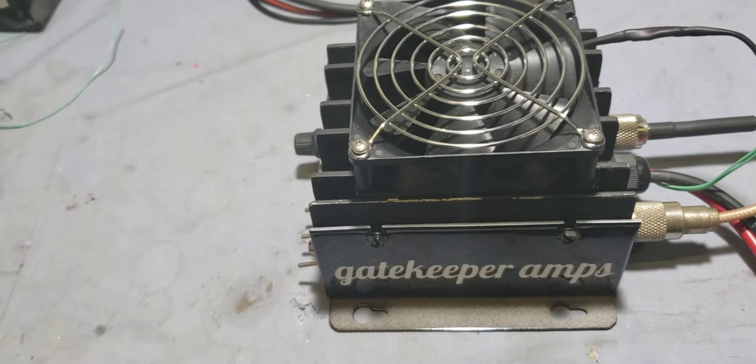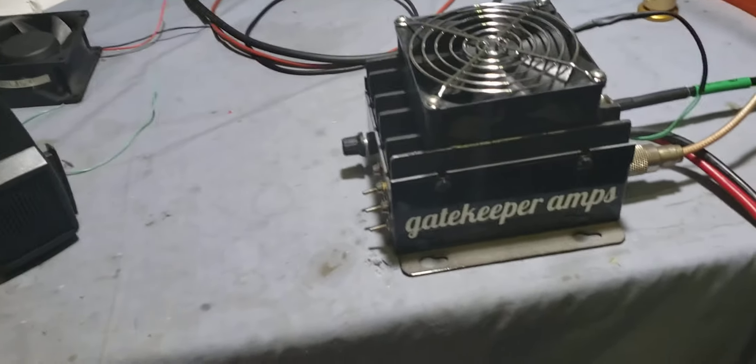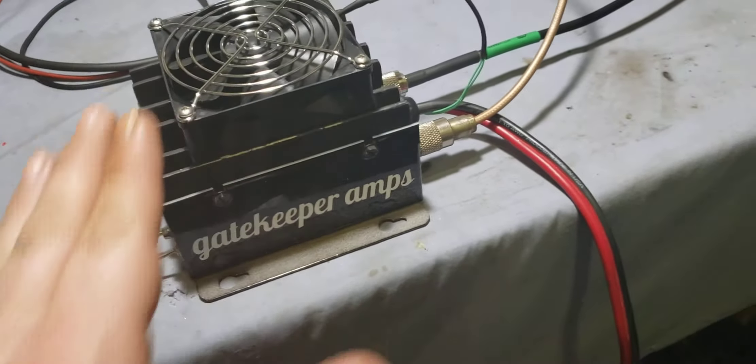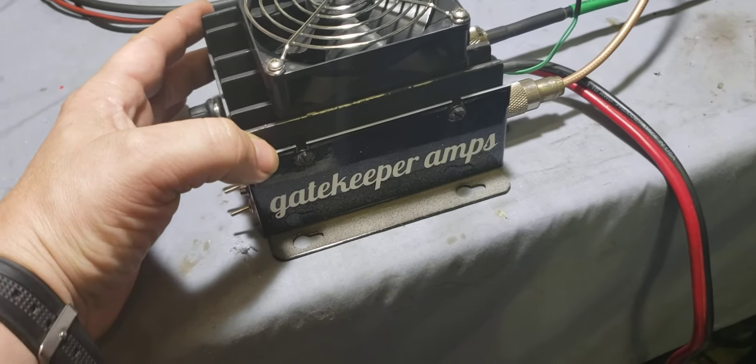I know you've already seen a video of this thing working, and I backed it down between that last video I did, because this amp does not need to be doing 500 watts, brother, even with this fan on it. This is not enough heat sink for that much power dissipation.